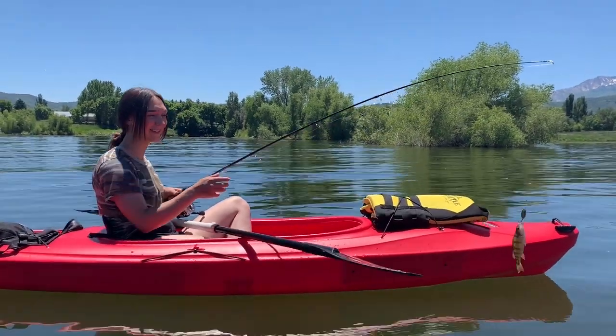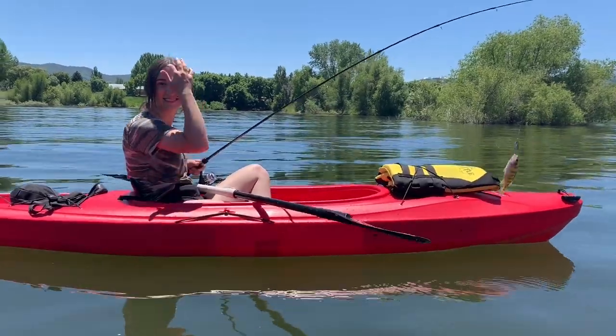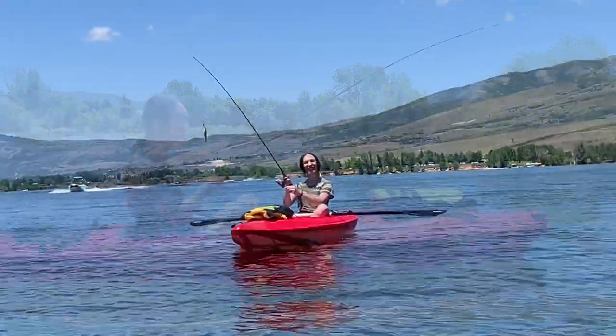It's the first one I got up though. That means one, right? You're winning again. Nice little perch, babe. Another one over there.